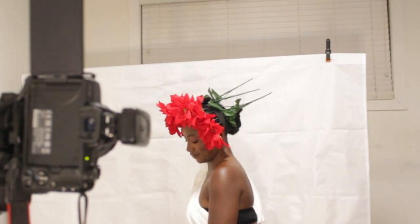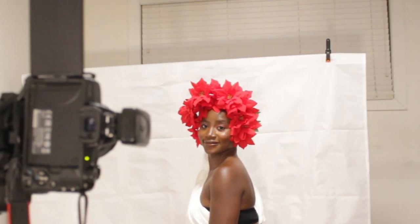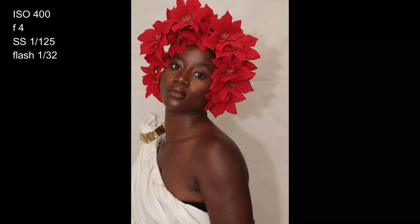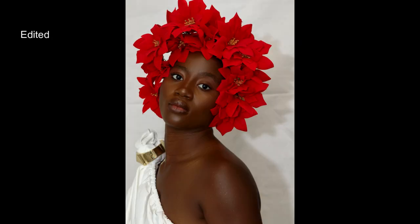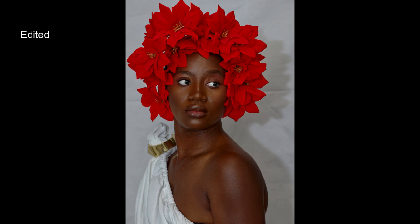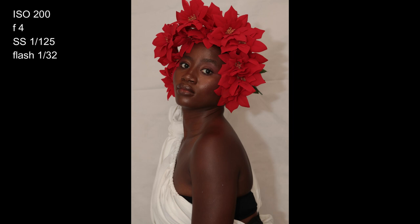I moved the camera closer to get closer shots — more bust-kind-of shots. These are the results. My flash settings were 1/32 and 1/64 for the entire shoot, so I kept switching back and forth. Here's another one, and this is my edited result.